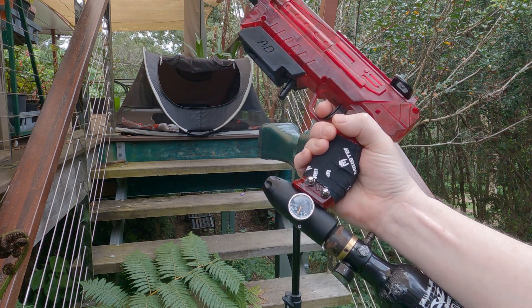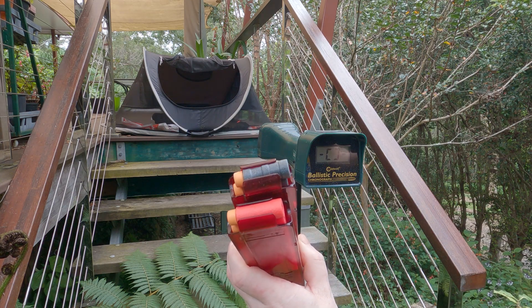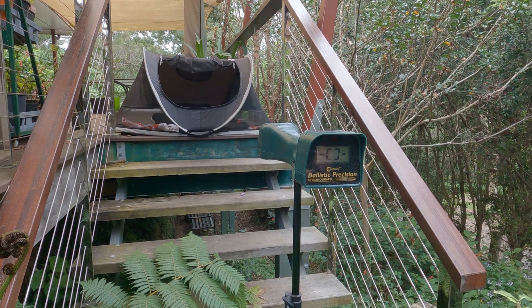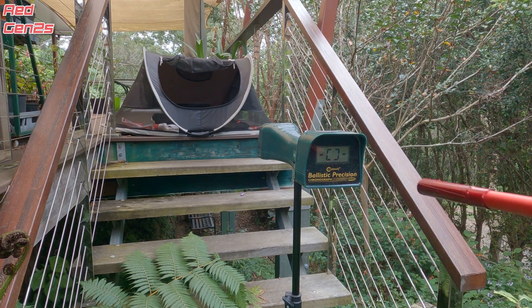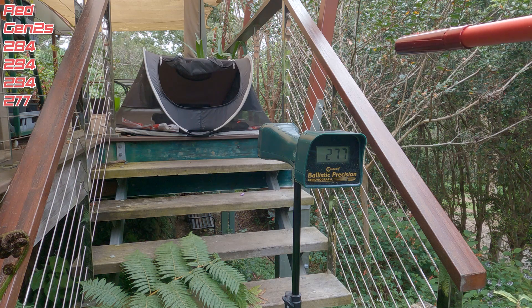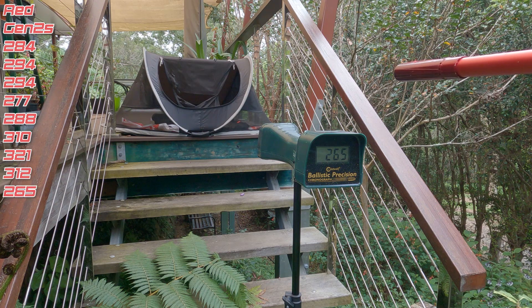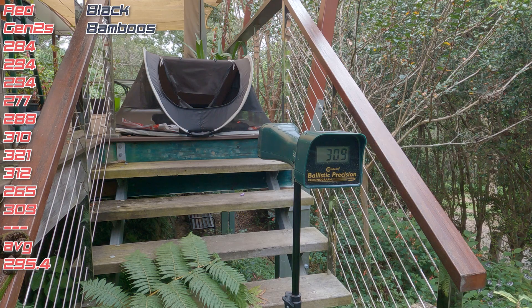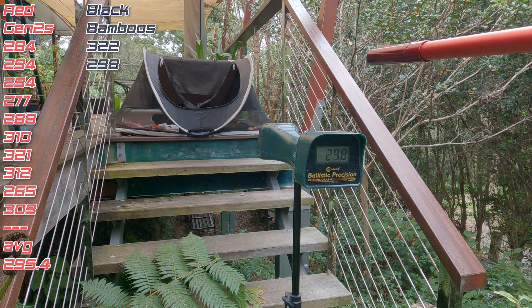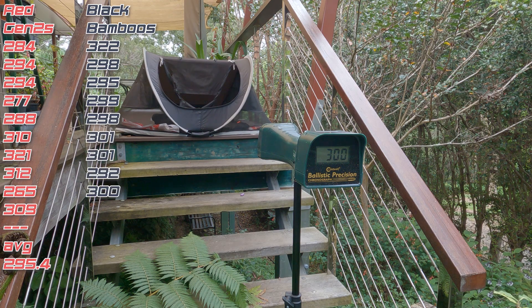Let's get some numbers from the Super Cheetah. I'm running at about 70, maybe 75 PSI. I've got some Red Worker Gen 2s and some Black Bamboos, 10 of each — I'll put them over the chrony and see how we go. Red Gen 2s first, now Bamboos — one more.